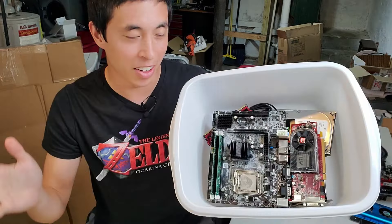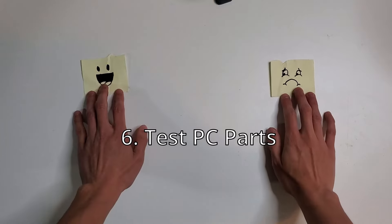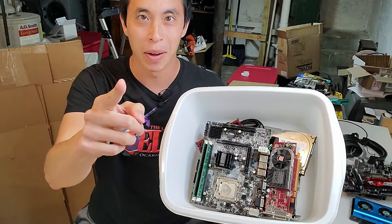A couple of days later, our PC parts are finally dry enough to test. This is the final step of the experiment — which of these will work, and which ones won't? It's time to find out.